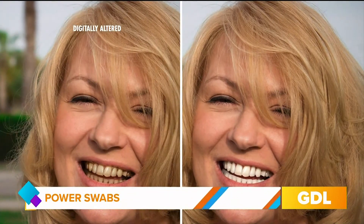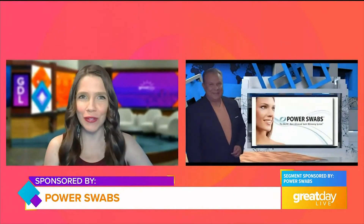By now, we've all seen digitally altered photos on TV and social media showing how coffee, tea, and wine — some of my favorite things — can damage your smile over time. But have you tried Power Swabs? Today we have Paul Schilling with Power Swabs to tell us more.